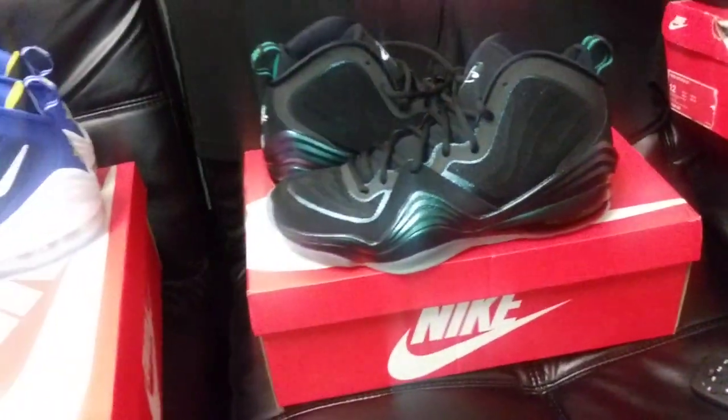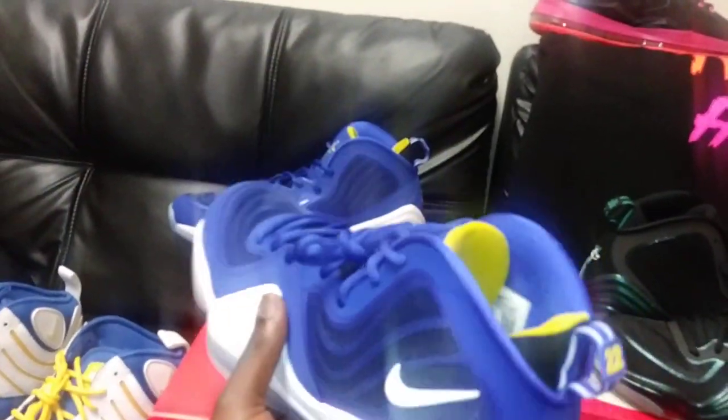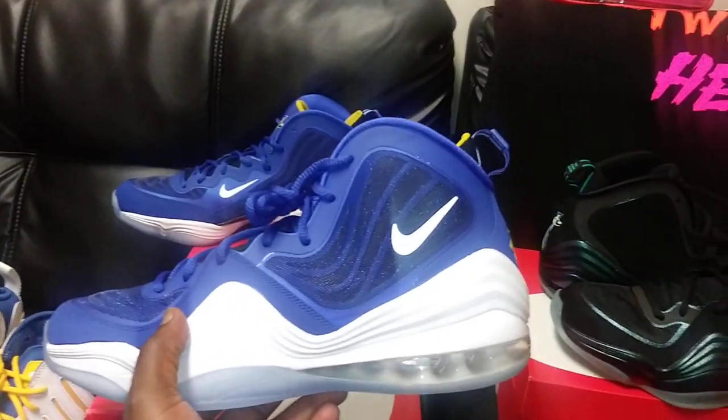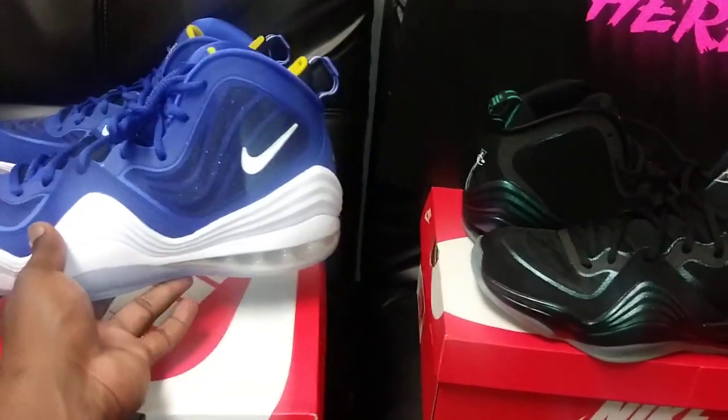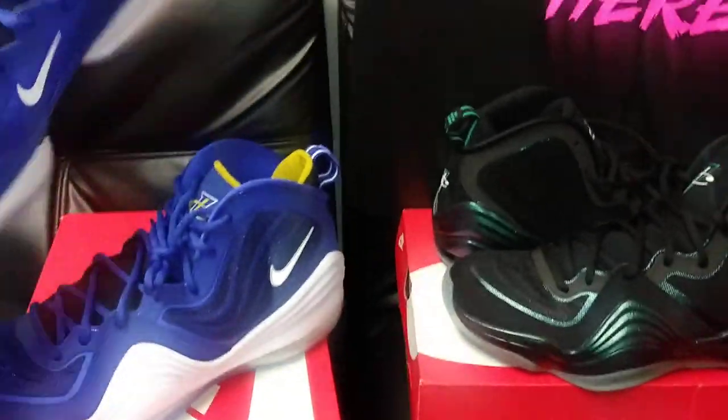I'm really happy about those and can't wait to wear them this summer. Probably going after each colorway that comes out this year. If I don't go after it, it'd have to be horrendous looking — for the most part, I love the Penny 5.